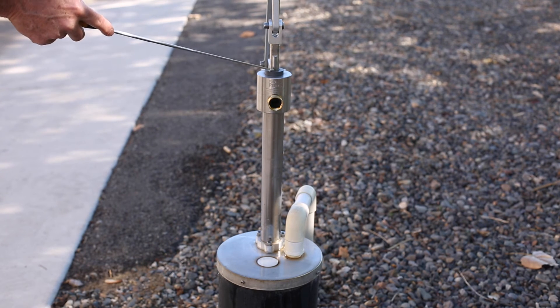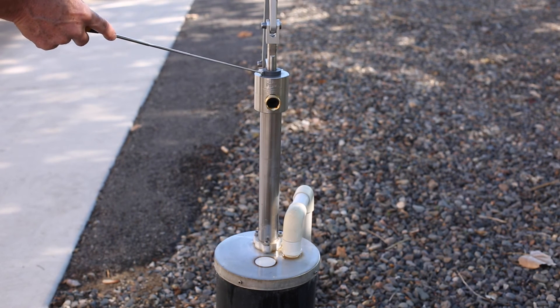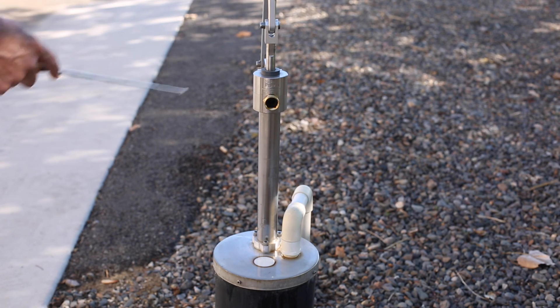Inside of the round pump head is a PVC machined extra long rod gland that holds two U-cup seals that seal against the stainless rod to keep the water inside of the system, so the water comes out the discharge nipple as opposed to leaking through the top.